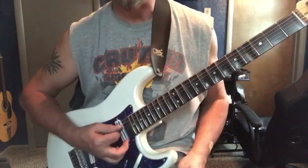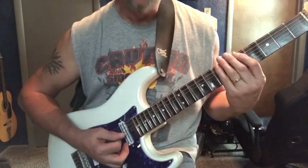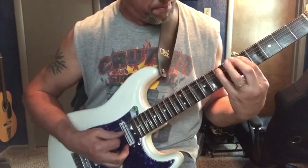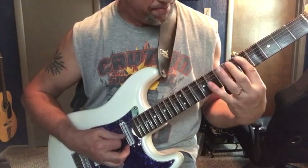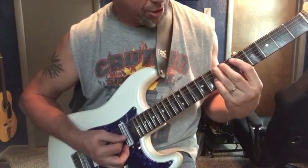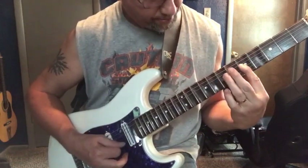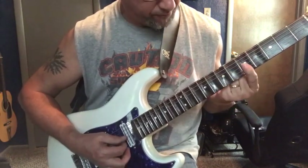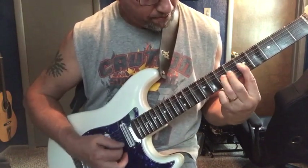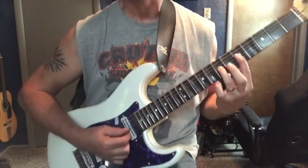Moving on to the next part. Now we're going to hit an open A, and then we're doing that — same thing from hammering the D to the E. But this time we're going to skip over to the 3rd string on the 5th fret and do the same thing with a bar — a bar with your first finger. Hendrix did that a lot.